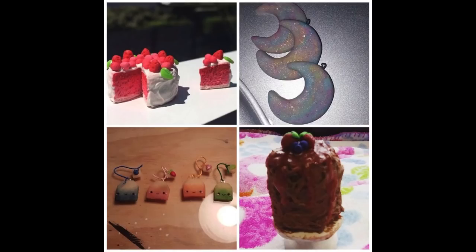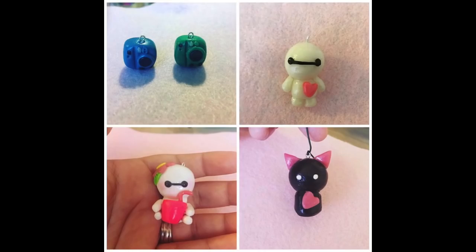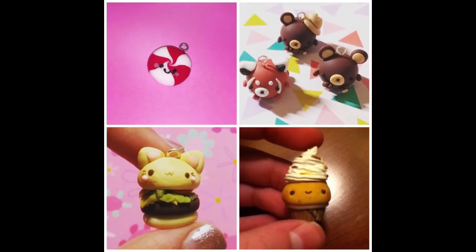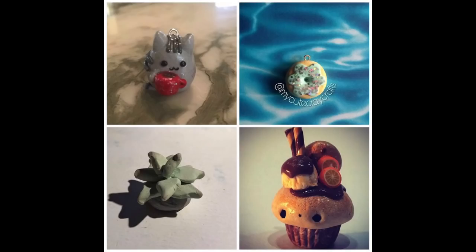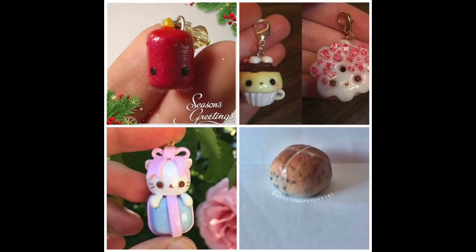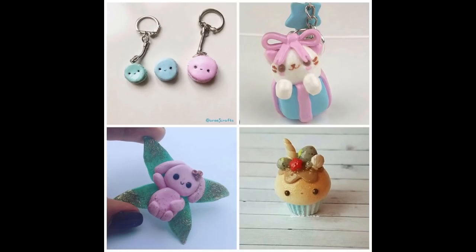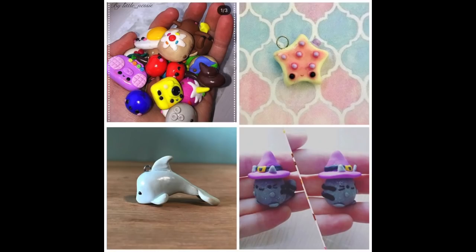Here are some creations made by you guys that are inspired by my charms in some way, or maybe you used one of my tutorials. If you make your very own chubby dino, be sure to post a photo on either Instagram or Crafty Amino and use the hashtag RachieH96 so I can easily find it and feature it at the end of the video.